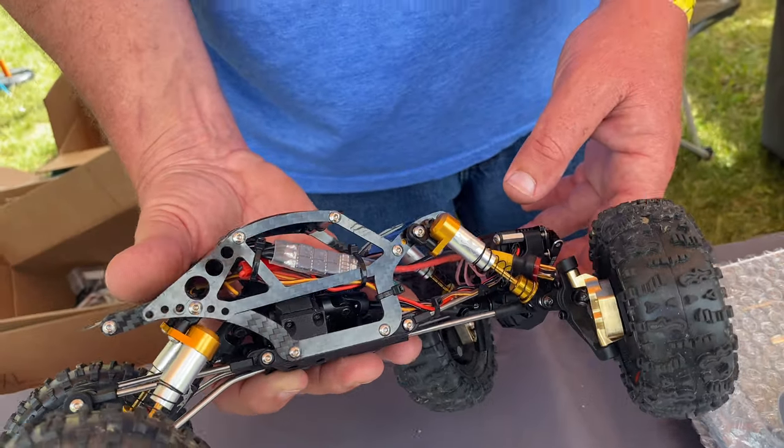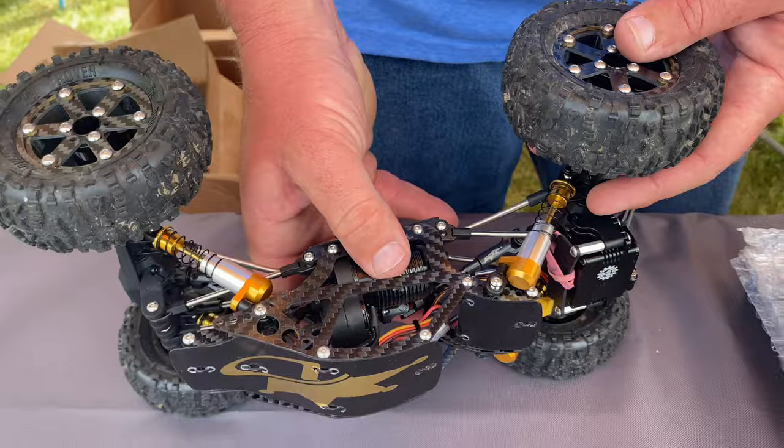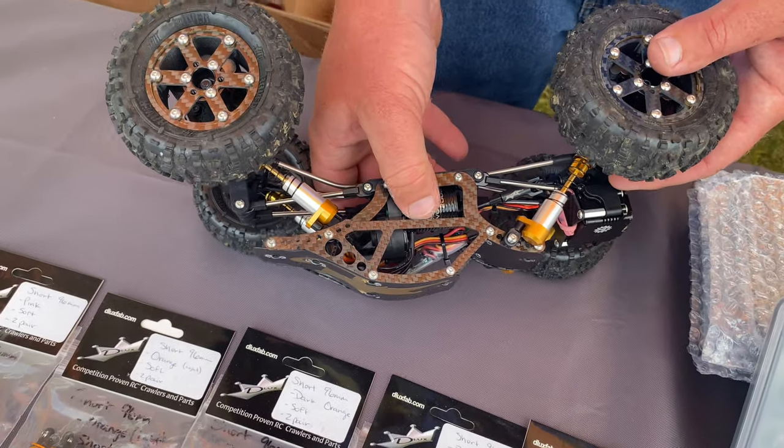Have you considered doing a true reservoir with a plunger and spring? For crawlers, we found it's not really necessary. In a high-speed application where you're moving a bunch of fluid and generating heat, you need that — but in a crawl application, it's just extra weight you really don't need. That makes sense.